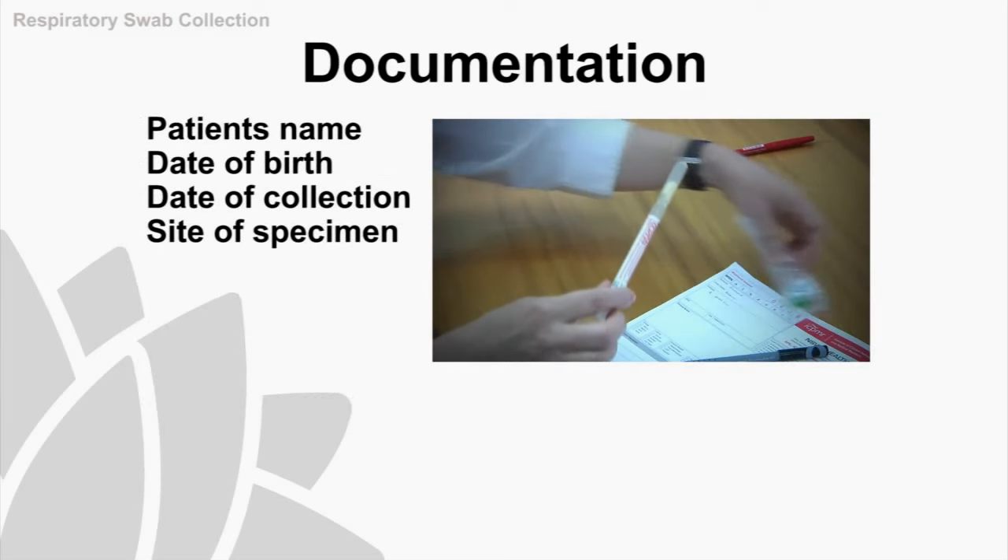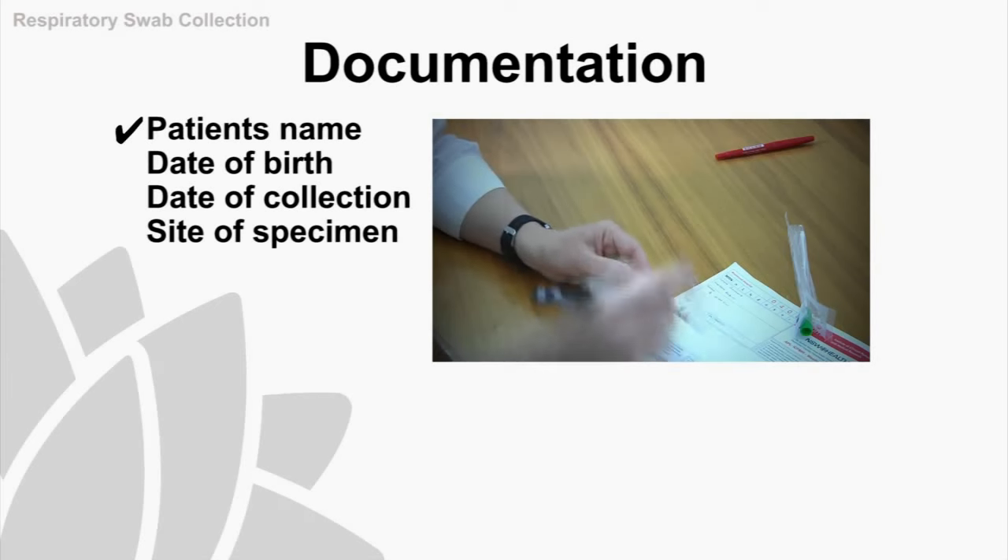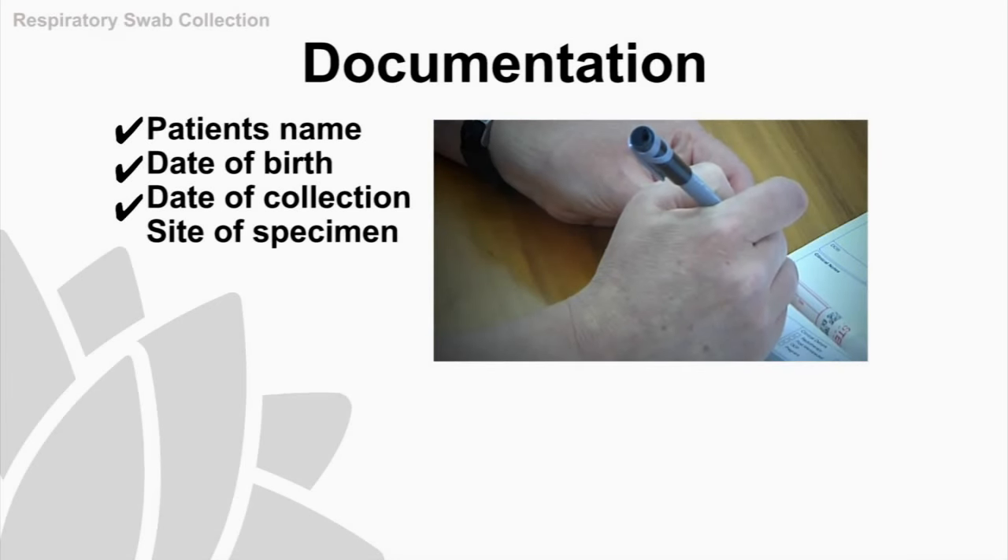You'll also need to label two viral transport tubes with the patient's name, date of birth, date of collection, and site of specimen.